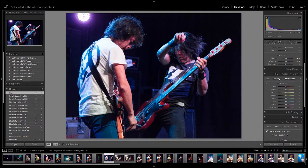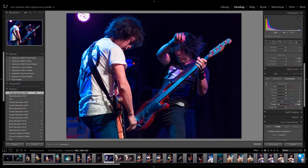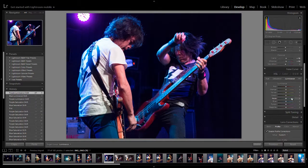Luminance can work as well. If I pop the tool onto the same area and pull it down, what it's doing is making it darker. In this situation I feel like the saturation approach was better. But luminance is also a really good tool. Hue I don't use as much, but it can be quite useful — you're just changing, say, the red of the guitar to make it a little bit more orange, or shift it the other way.